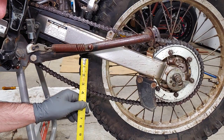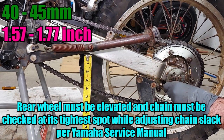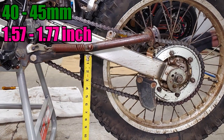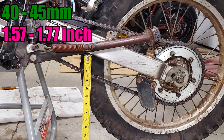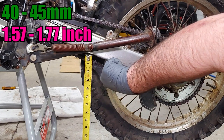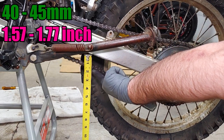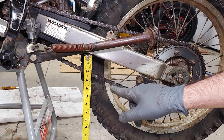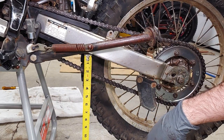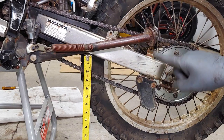To keep the wheel in alignment while adjusting the chain, turn the chain tensioners equally so that the numbers match until the chain slack is between 40 and 45 millimeters, measured at the lower portion of the chain halfway between the sprockets. That's an inch and a half of play — it should be 1.57 to 1.77 inches, which is 40 to 45 millimeters. But we're at the end of the adjuster here, so we're going to need a new chain, and the sprockets are worn out too.